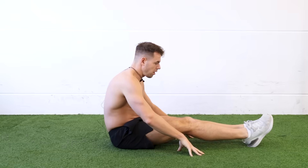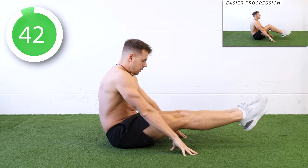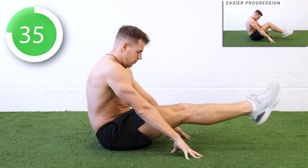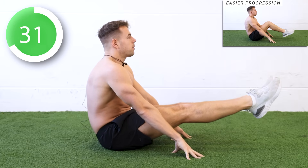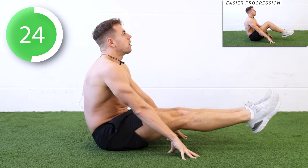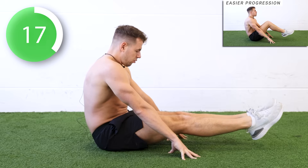Let's get started — three, two, one, go. To make this exercise easier, you can tuck your knees in if you want. Watch your breathing — slow and controlled. Halfway. Make sure to point your toes and keep straight legs.